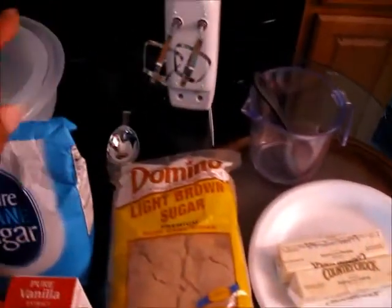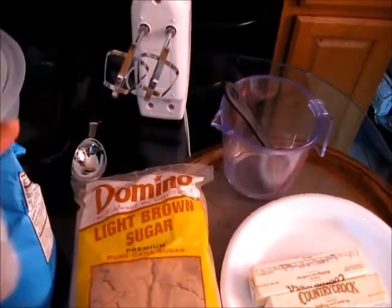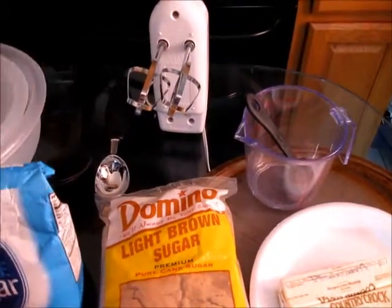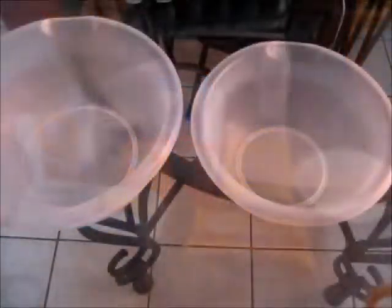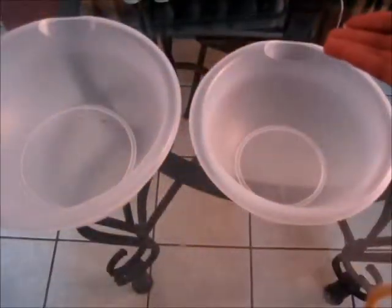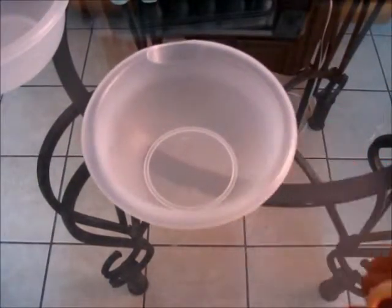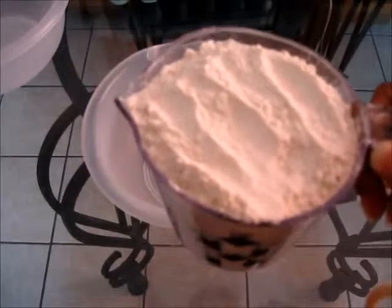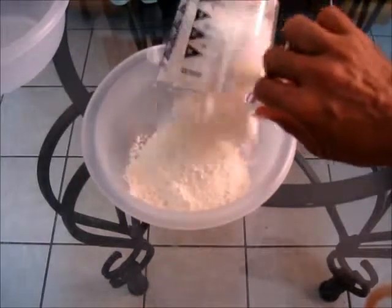And as far as our tools, you are going to need two large mixing bowls. You are going to need your measuring cup as well as your measuring spoons. And you are also going to need a hand mixer. Now if you have a stand mixer, that is perfect. Here we have two large mixing bowls and we are going to put one on the side for our wet ingredients and we are going to use this one here for our dry ingredients. To make our chocolate chip cookies, here I have two and one half cups of all purpose flour. I am going to add that in.